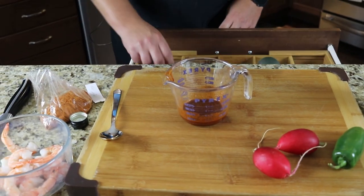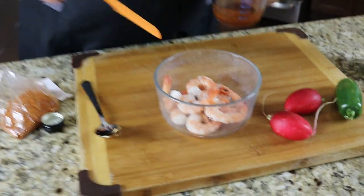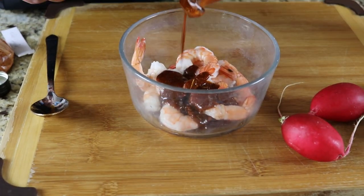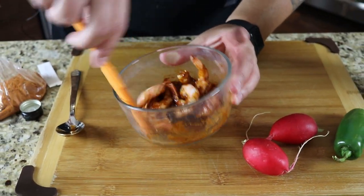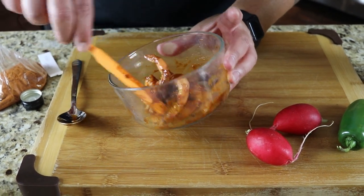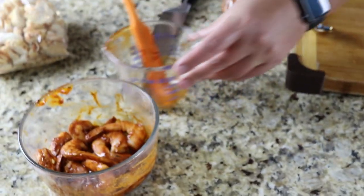I'm going to grab a spatula so I don't miss any of that goodness, and pour that all over our big shrimp. Those shrimp are going to soak up a lot of that beautiful marinade we just made. We're going to let those sit for a bit, then skewer them up and they're going to hit the grill. Beautiful. So we're going to put that aside.